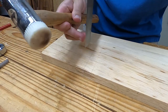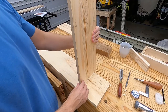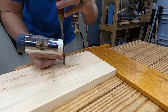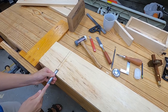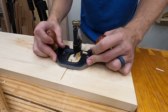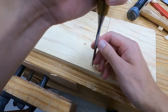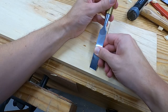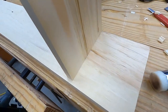I use a chisel to form one wall of the dado. Then I'll set the board against the first wall and mark out for the second wall. With the second wall formed, I remove the waste with a chisel and a router plane. The last step for the stopped dado portion is to square off the front edge with the chisel. It's always worth test fitting — I want it snug but not too tight, or the wood on the walls of the dado could break off when fitting the dados or the tenons.